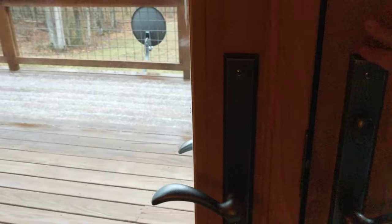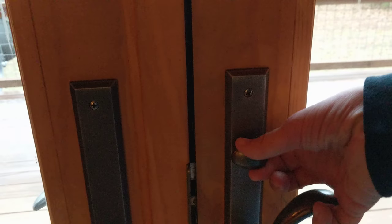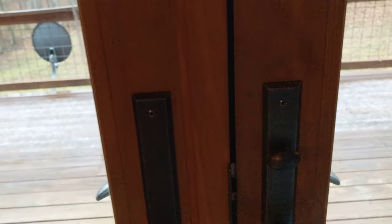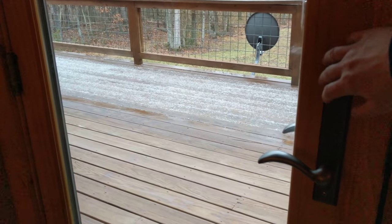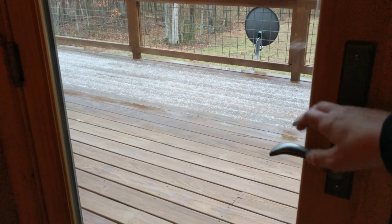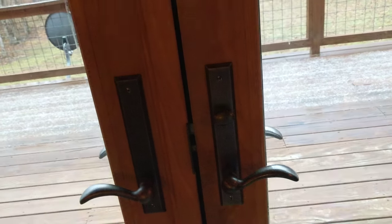If you want to lock it, you shut it, hold this handle up, and at the same time turn that knob — and now everything is locked. It's important that this door, if you open it, you latch it so you shouldn't be able to pull anything. And this door is completely latched as well.